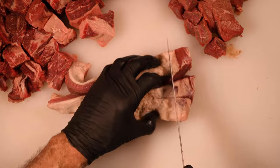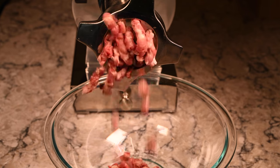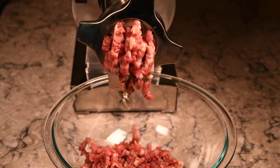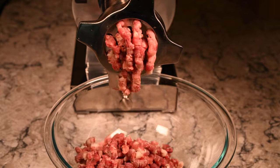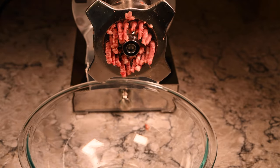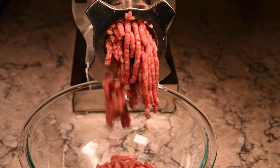I'm doing a double grind today. The first grind is going to be at three-eighths of an inch — this helps the meat get combined before it all goes back into the grinder at a quarter-inch grind. That will give me a burger patty that is soft and juicy, but it will hold together on the grill. That's what I'm looking for.